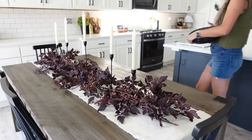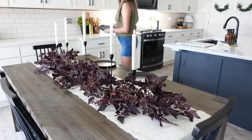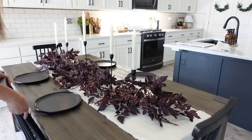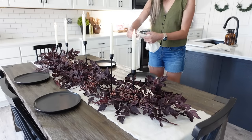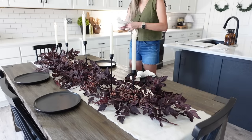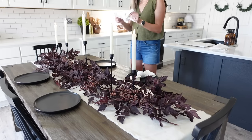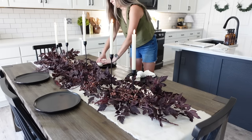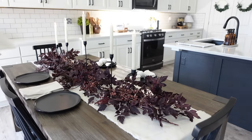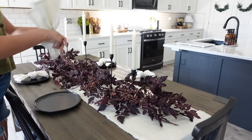Now I'm adding in our plates — these are from Target and we love them so much. We actually got them for our wedding. I'm also taking these napkins that I got from Hobby Lobby. I actually got these a year ago when they went on sale — I believe they were 80 to 90% off. They were such a steal, so I definitely recommend heading to Hobby Lobby after the season is over because you can find so many steals for the following season.